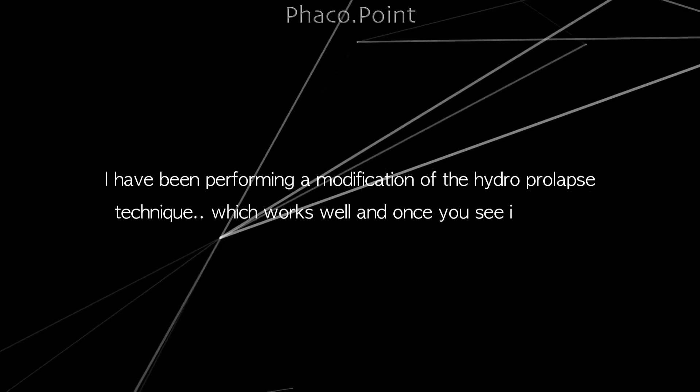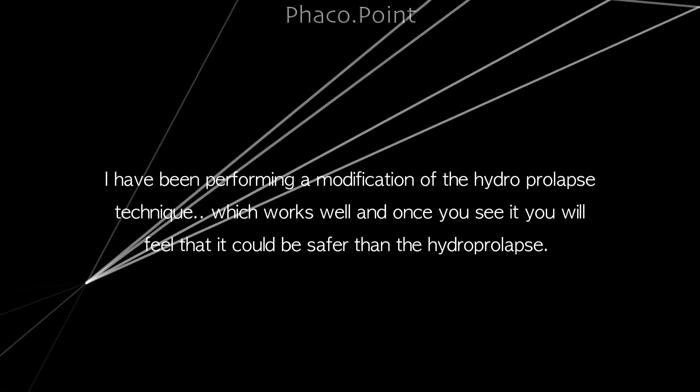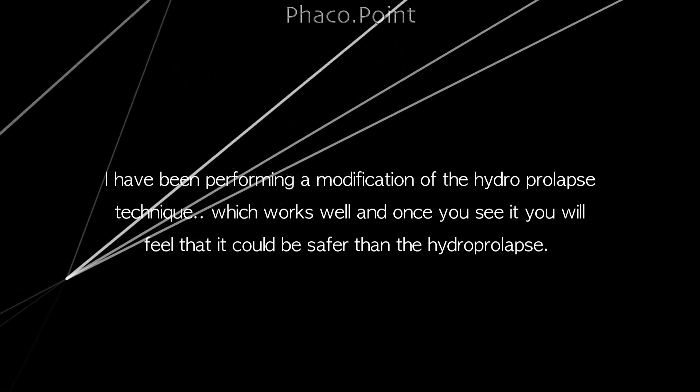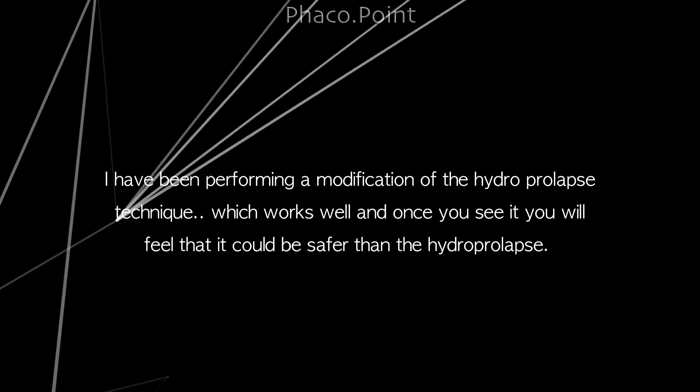I have been performing a modification of the hydro prolapse technique which works well, and once you see it you will feel that it probably could be safer than the hydro prolapse. It is not difficult to achieve or accomplish. Let's move on to the video.